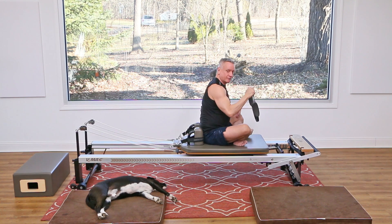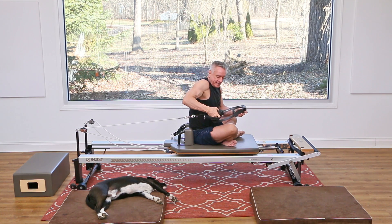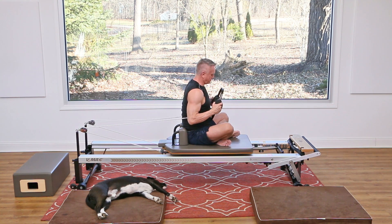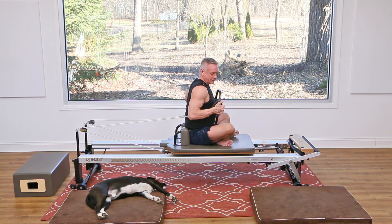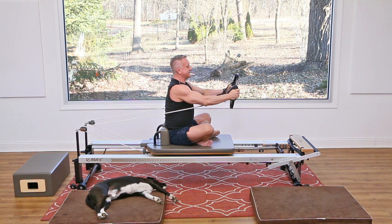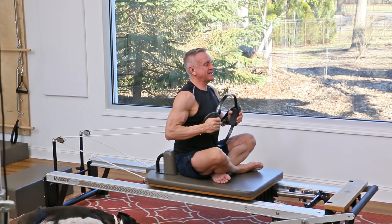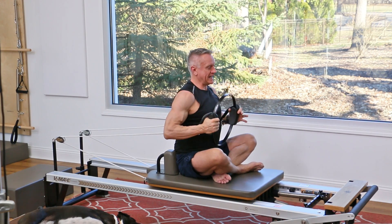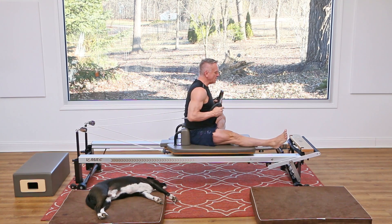Turn and face the front. Still one spring on. You can have your legs folded or straightened out. Take the straps and place them around the handles of the circle, and turn it so the circle faces forward. Hold on to that circle — press it away and squeeze, then come back in. Stay nice and lengthened, nice and tall. Exhale, press and return. Let's do that a couple of times.